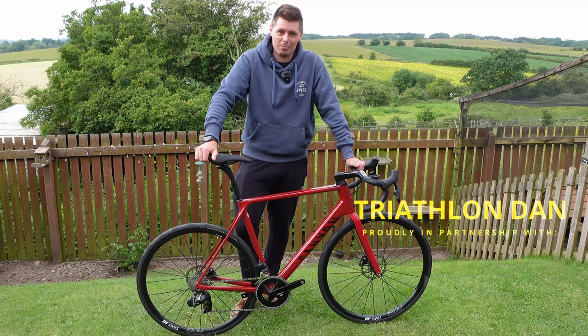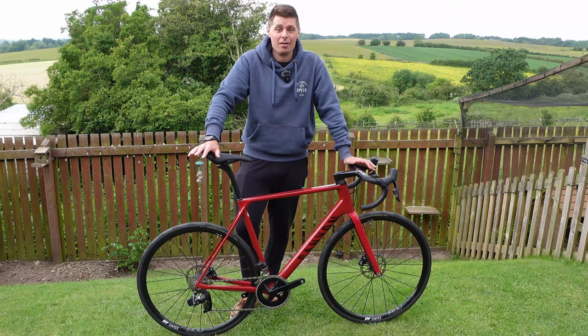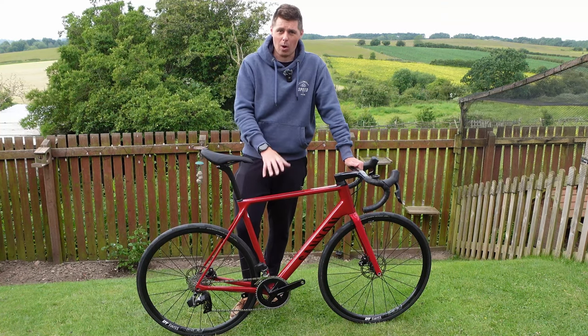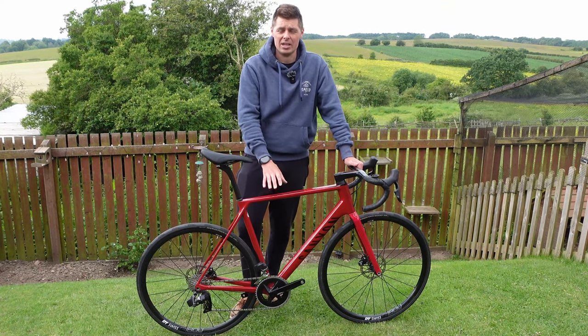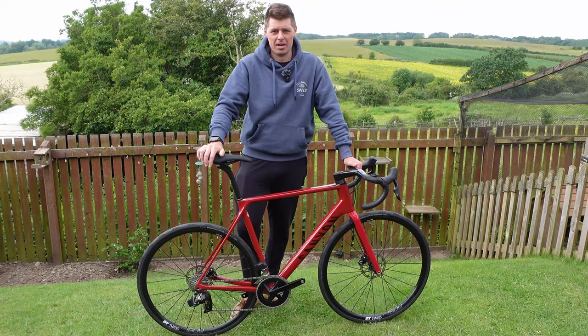Now, if you've watched this channel for a long time, you'll probably be thinking, shock, he's bought a Canyon. Yes, I know, fan of the brand, let me off okay, but I'm going to explain to you in this video why I've bought this bike, what it is, why I think it's the perfect training bike for me after I've made a couple of key changes.